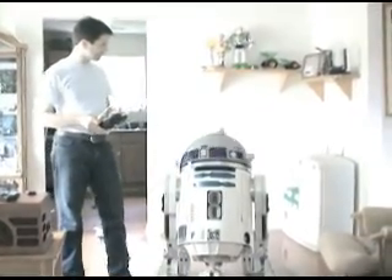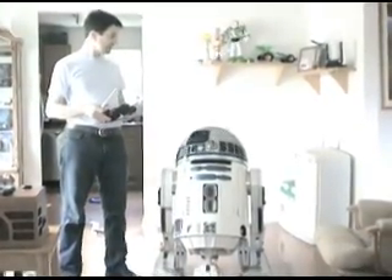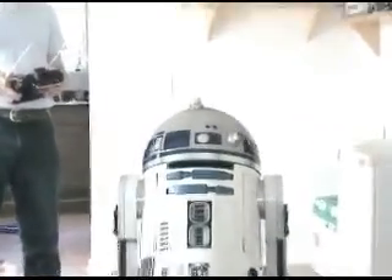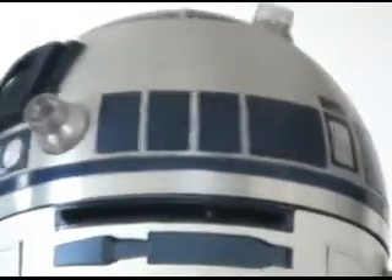The dome turns and has its own power supply and its own receiver, so that you can spin it as much as you want and there are no cords to tangle up — you can just keep spinning.